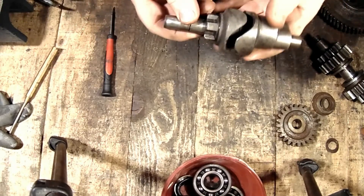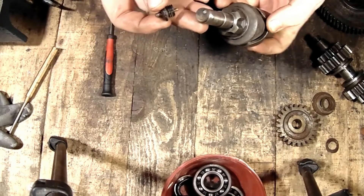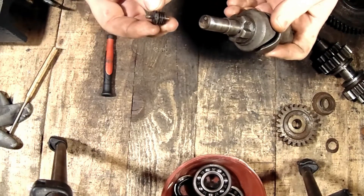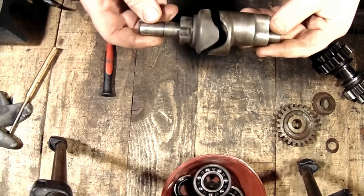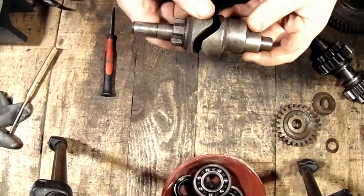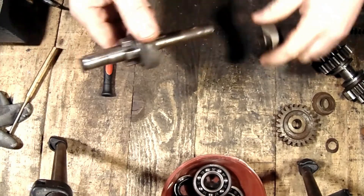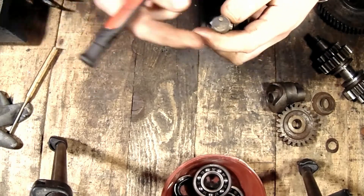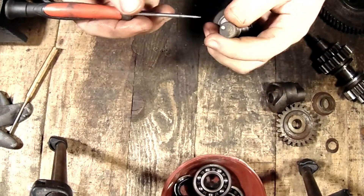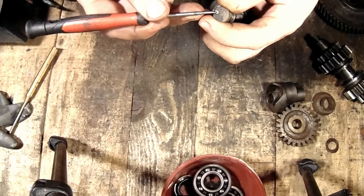Before we begin with the gearbox assembling, there is one interesting thing that you should know. This here is a drum — it is a gear shift drum — and at the end of this axle is this plastic part and also a small brass pin.